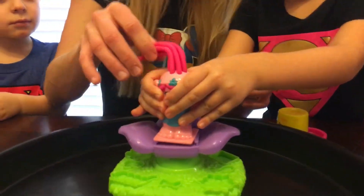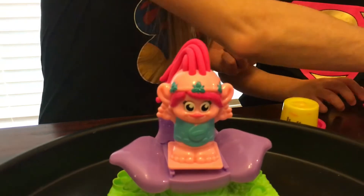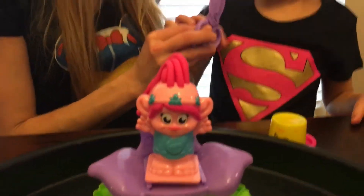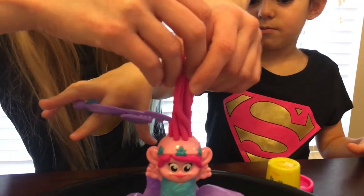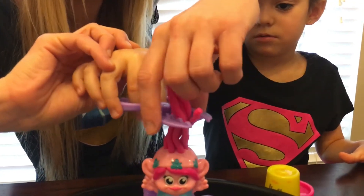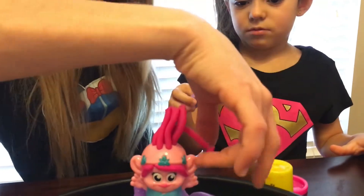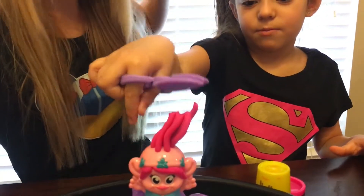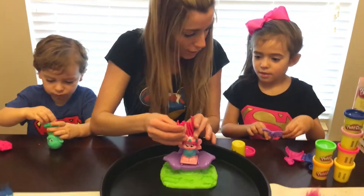Look at all that hair! I think we're going to have to cut a little hair — we have way too much hair. Do you want to cut it? I will hold it up and you just cut just a little hair right there. Can you press and cut? Perfect. Oh, we missed one — can you cut it? There you go. Now we can use this hair to style her hair.